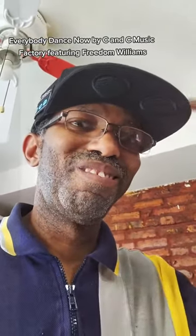Alexa, play 'Everybody Dance Now.' 'Everybody Dance Now' by C&C Music Factory featuring Freedom Williams on Amazon Music.